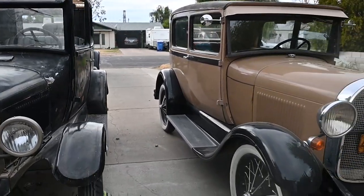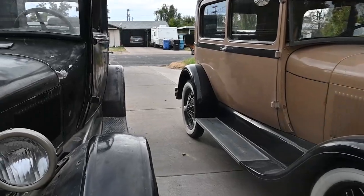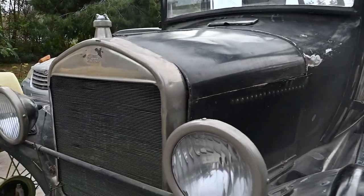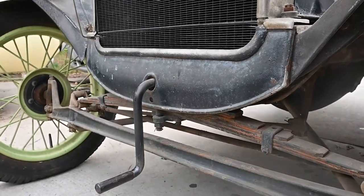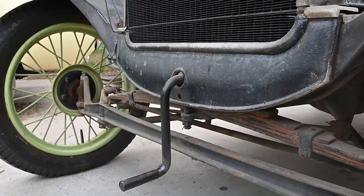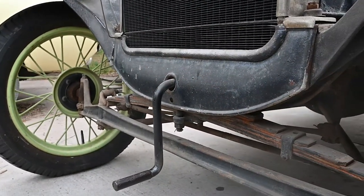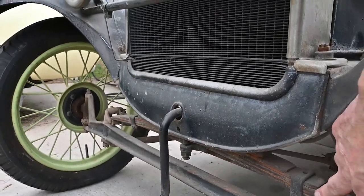Another difference is the A came standard with shock absorbers. The T — the main shock absorber is you, the driver. I need to pull this off and rebuild it; I'll probably rebuild the whole front end. I've gone through the spindles on this but I've never done the spring on this one.